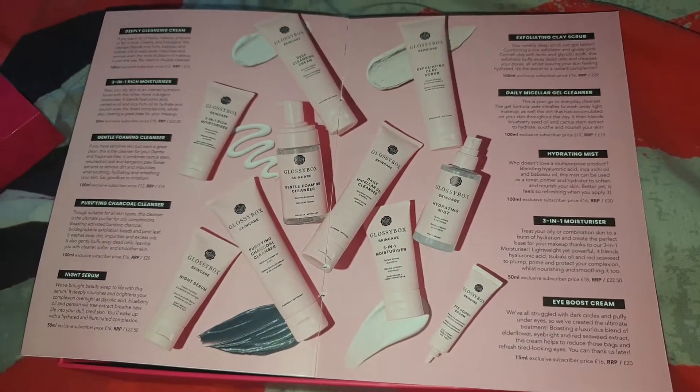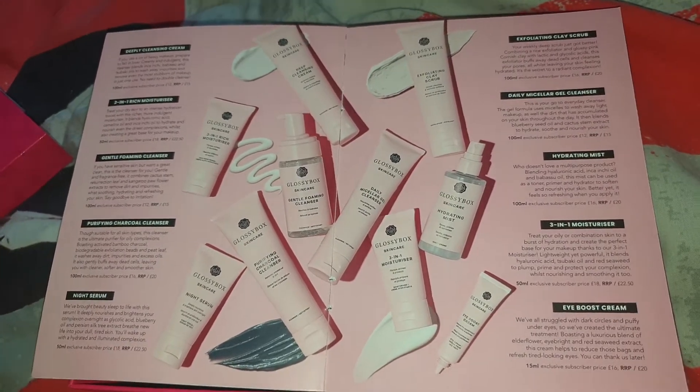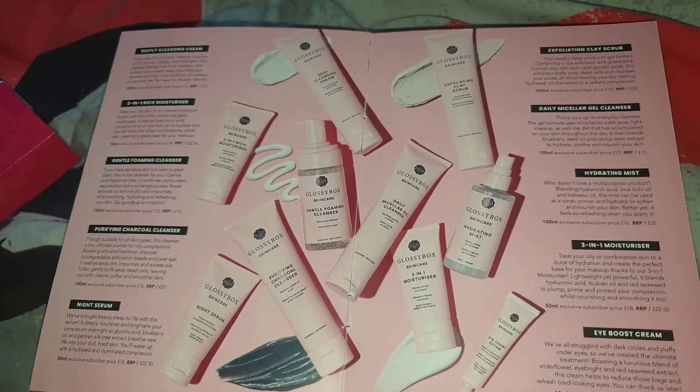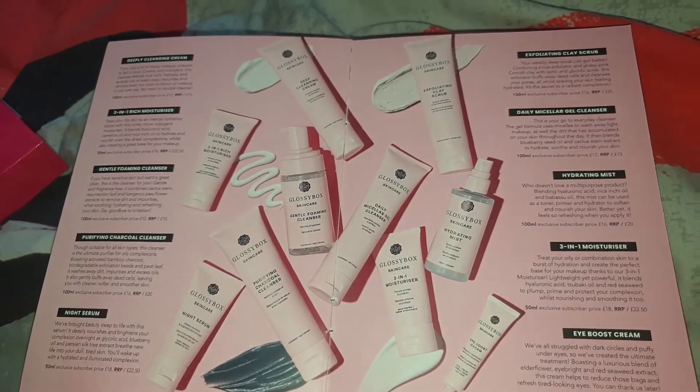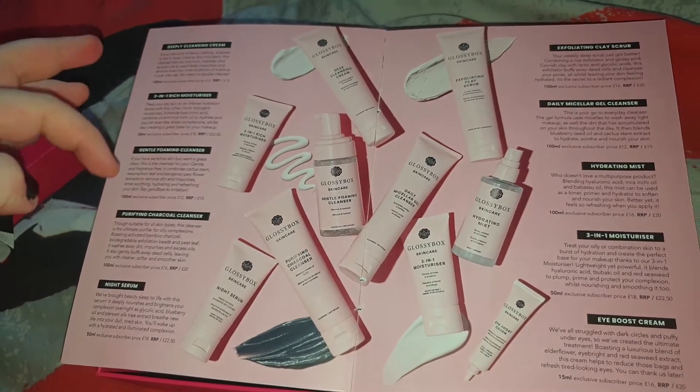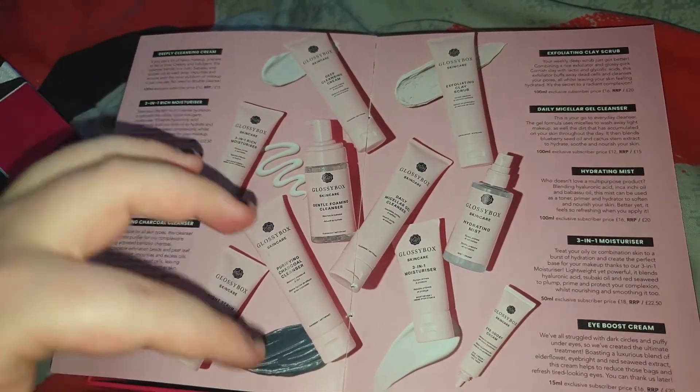The final page is pretty much all the skincare products you can buy on the website. I won't go into too much detail because you can read it on the website, but they are coming out with 10 products.